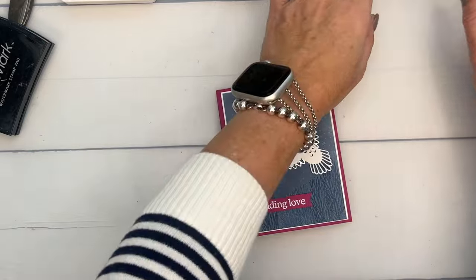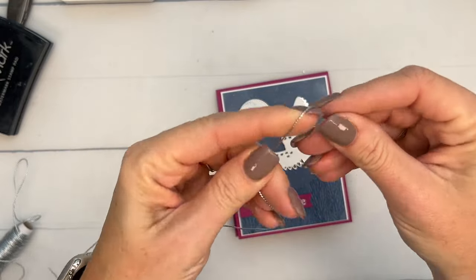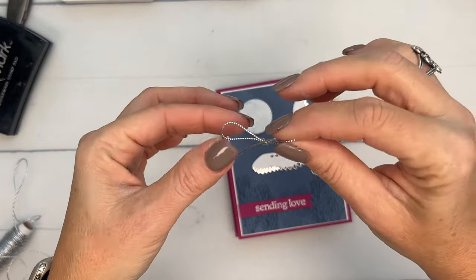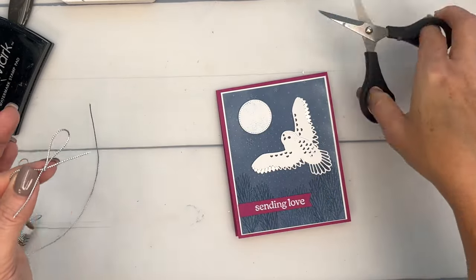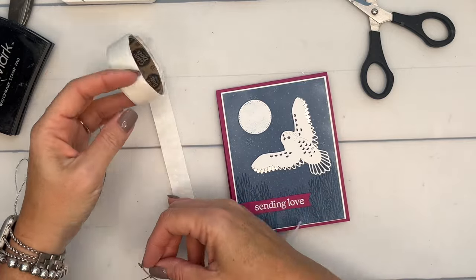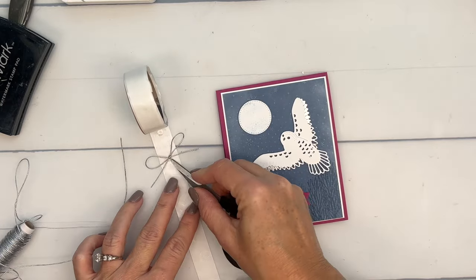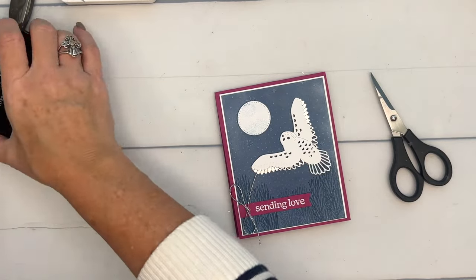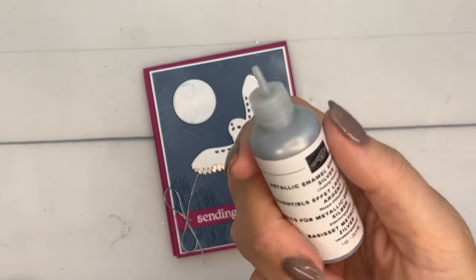Last but not least, I have some elegant trim in silver and I'm going to tie just a small bow — not too big. I'll use a mini glue dot to attach it right there.